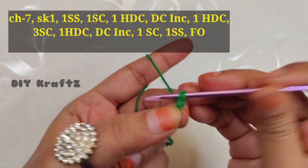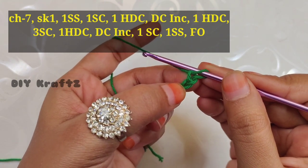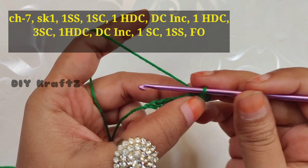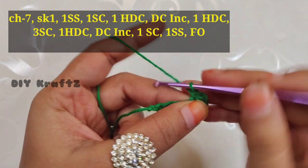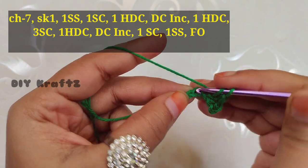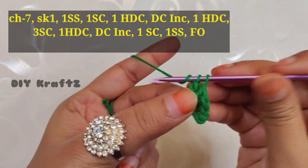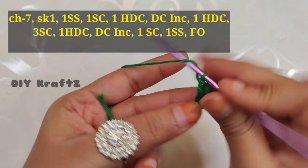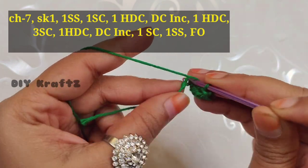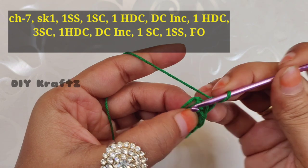Begin with a slip knot and make chain seven — that's one, two, three, four, five, six, and seven. Now skip the first stitch from the hook and into the next stitch make one slip stitch. Into the next stitch make one single crochet, then in the next stitch make one half double crochet. In the next stitch make a DC increase — that means two double crochet stitches worked in a single stitch — this gives the shape of a leaf. Now make one half double crochet in the next stitch followed by one single crochet stitch.